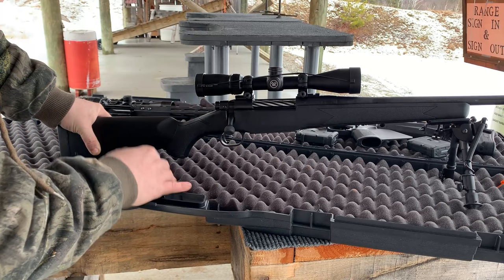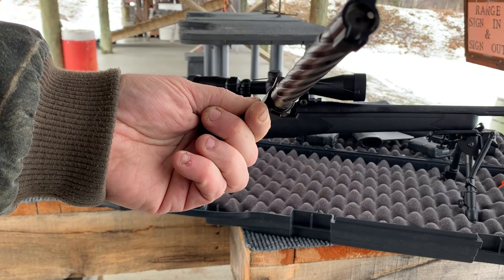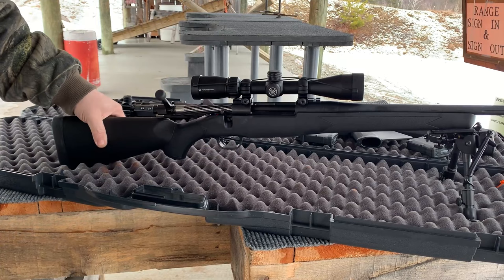The bolt — clear — has this kind of cool spiral fluting design to it. It's got the two-lug lock-in bolt extractor. She is a little dirty, but you know what? That's a good test for today. Your rifle should run dirty. If it doesn't run dirty, get a different one. Other than that, she's pretty basic.